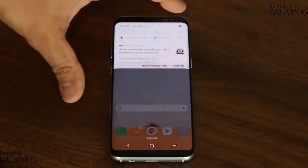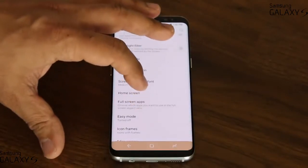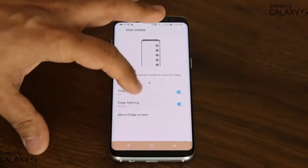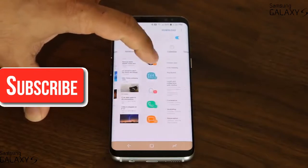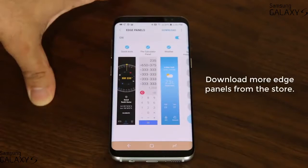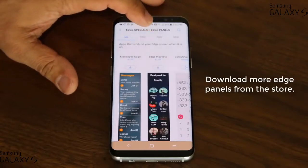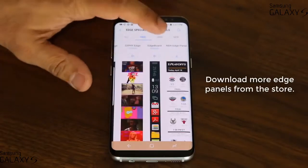Now let's go back into the settings, go to Display, then Edge Screen, and go into Edge Panels. From here, if you look, there are a lot of edge panels available. You won't get this many when you first buy the phone. What you have to do is go into the download section, where you'll find a whole bunch of free edge panels you can download and install, as well as paid ones.